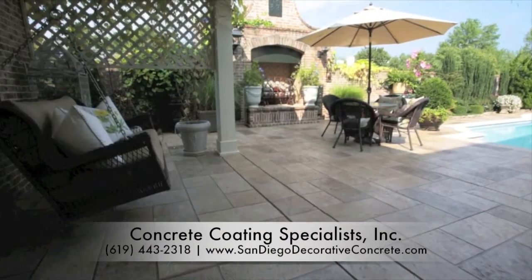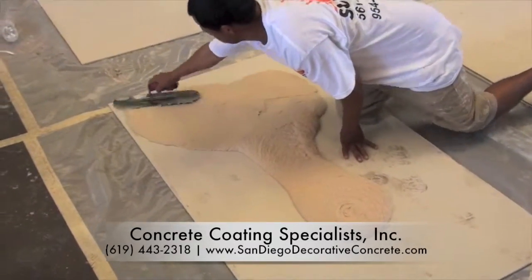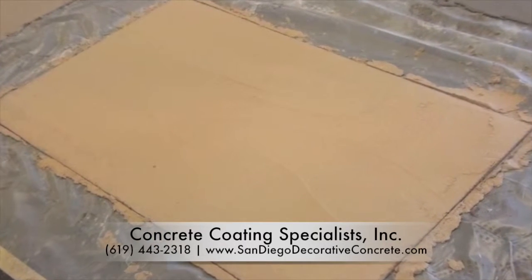SunStamp is SunDeck's versatile, custom-designed stamped overlay system. The SunStamp Polymer Modified Overlay Stamp Coat is spread by trowel or squeegee to a desired thickness over the existing concrete.